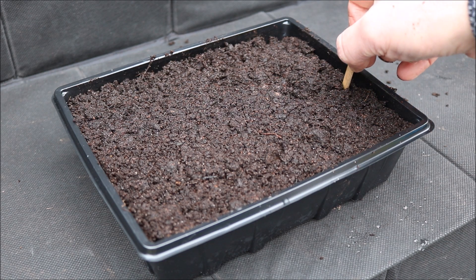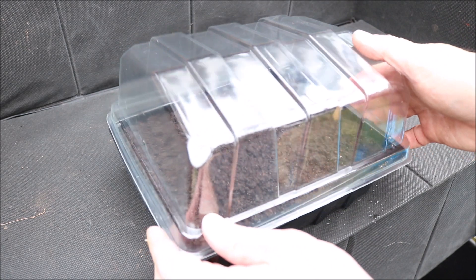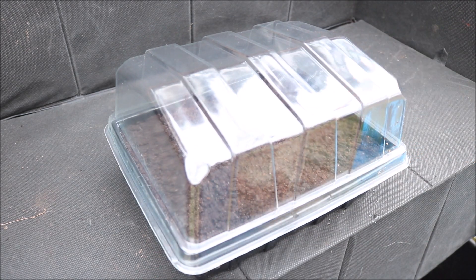Now cover the seeds with a thin layer of compost, then press it down gently to remove any air pockets. Next fit a label, then fit the transparent plastic lid, then keep in a warm bright place but not in direct sunlight.